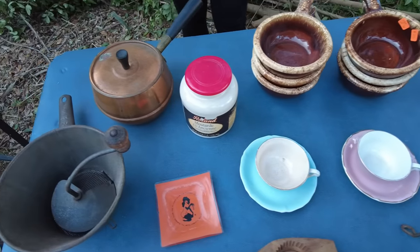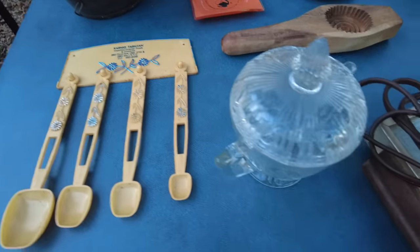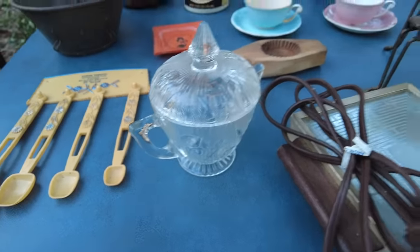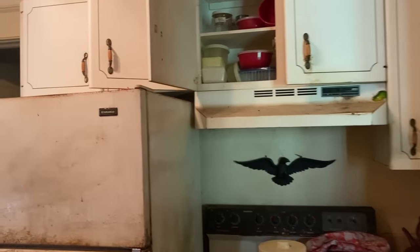Welcome back. If you've been following along, you saw us start cleaning out the kitchen last week. If you missed that episode, be sure to go back and check it out. But today we're going to finish the job by taking out the appliances and seeing what's left in the cabinets.